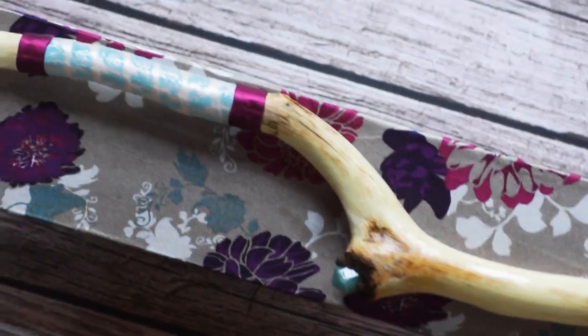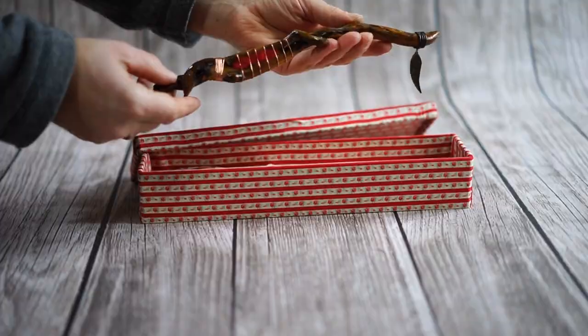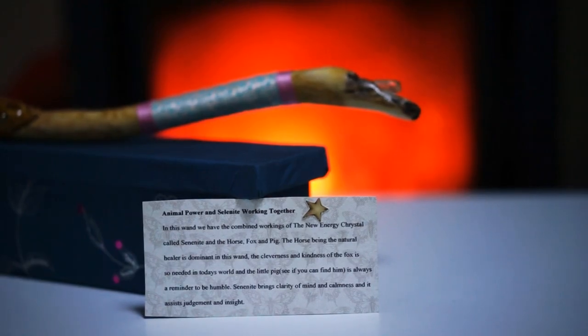When people buy one of these, what happens is that they come with their own box, which is also handcrafted, but there is a way of clearing them so that you make them your own, and you just place your own power in them, and after that, it's just magic, really.